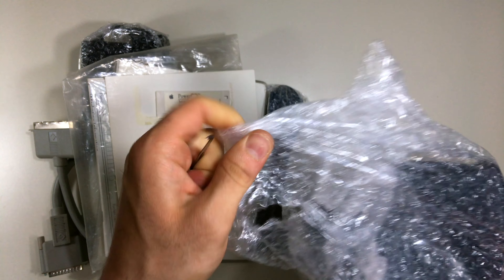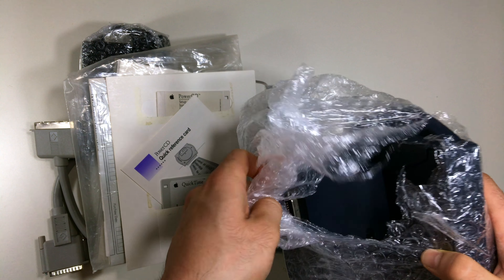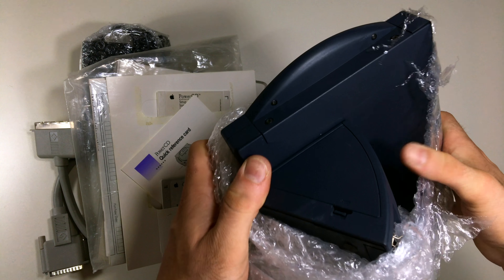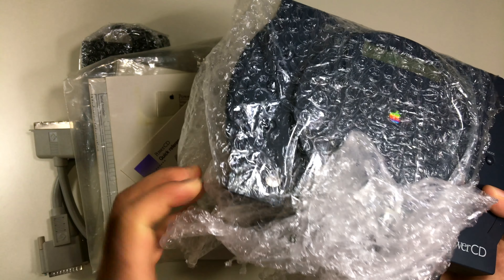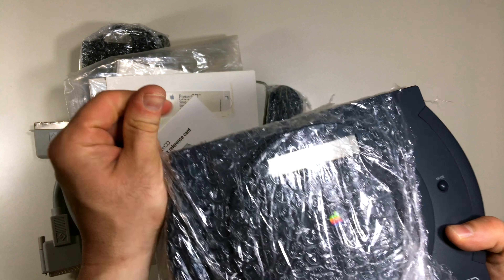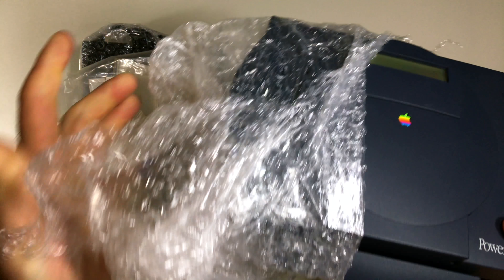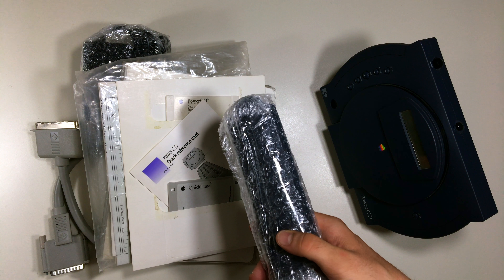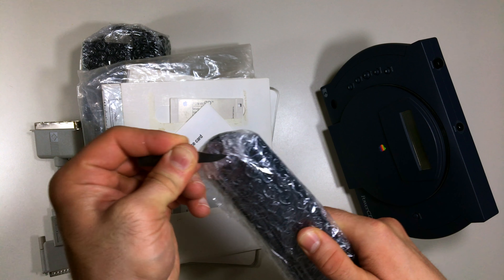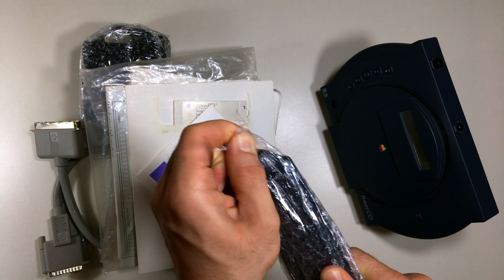Oh yeah, I'm pretty excited! It looks really nice — I don't see any scratches or anything like that. I also forgot to mention: this CD player comes with a dock, and with this dock you can also use it with batteries, so it's pretty portable. You don't have to use the AC adapter all the time — you can take it outside. Back in those days we didn't have Bluetooth or anything like that, so this is a pretty smart solution.